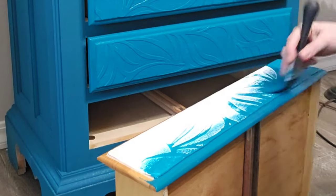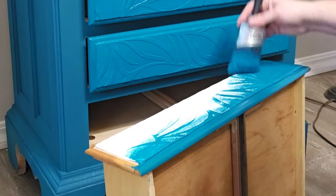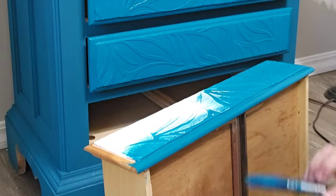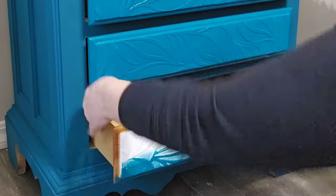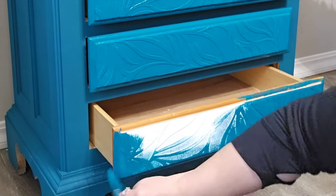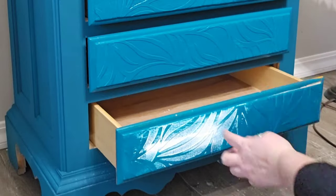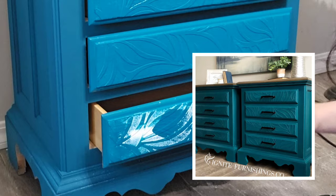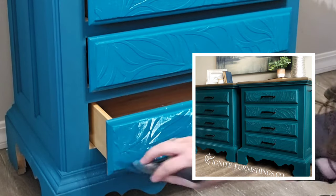This color is so tricky to film. This is Wiesel chalk paint in Siren Song and it's actually more of a blue-green color than what is showing on this video. Here's the true color in this staged picture — isn't that wild, the difference in color?